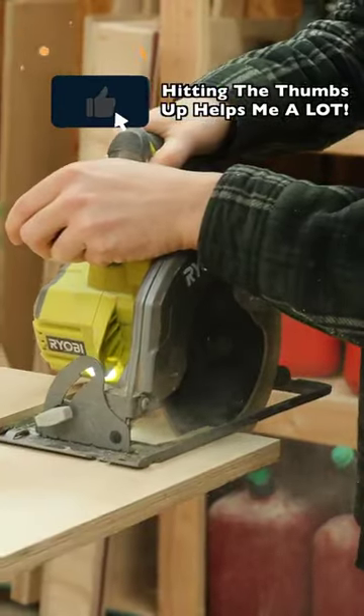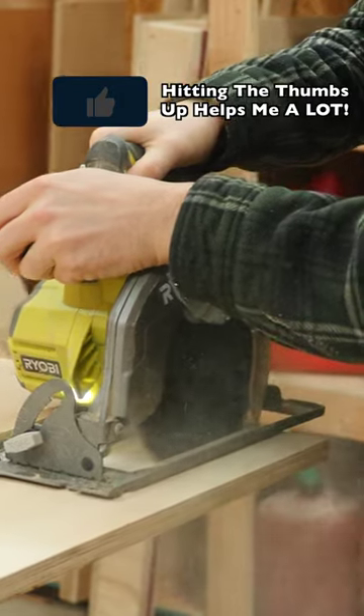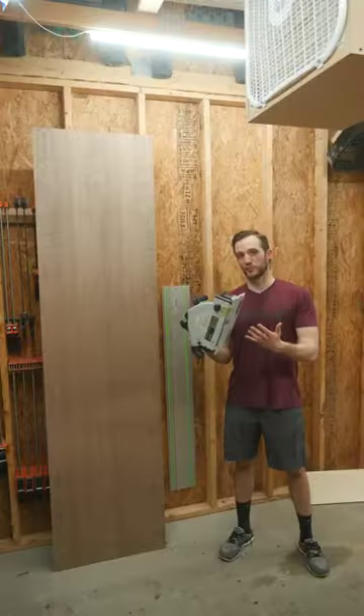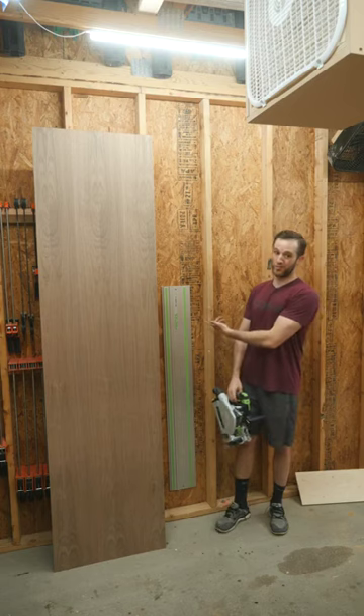Then run your circular saw along the straight edge to get a perfect cut. Track saws are a little bit faster and a little bit more convenient, but this is a perfect method for when you're trying to save money or you just don't have a track that's quite long enough.